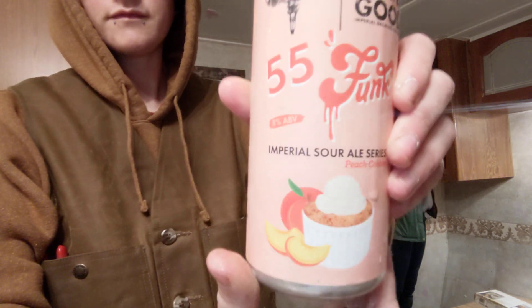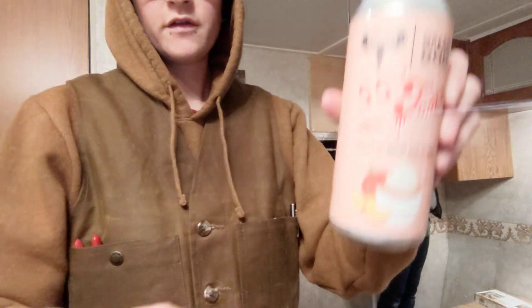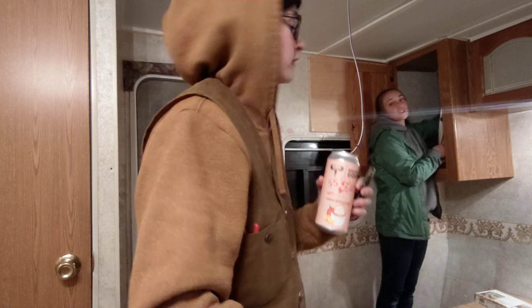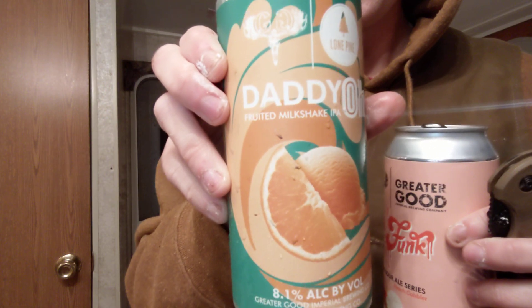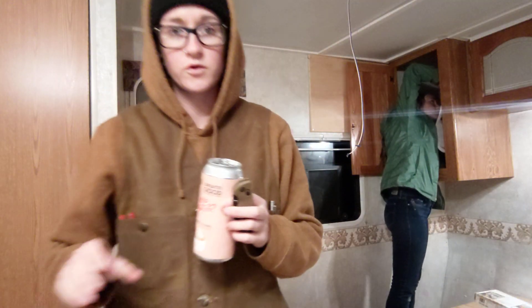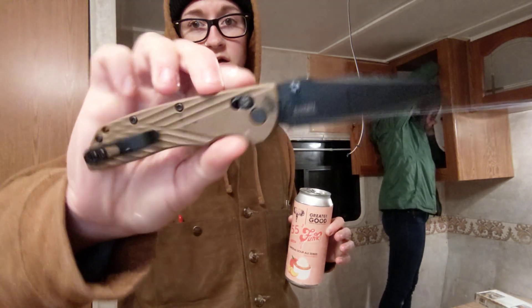What are we sipping? What are we flipping? I'm drinking the same thing as last night — these peach cobbler sours are insanely good. Nicole Dodge, can I do your sip and flip for you? Nicole's drinking a Daddio, a fruited milkshake IPA. It kind of tastes like an orange creamsicle. I'm flipping the DECA right now.